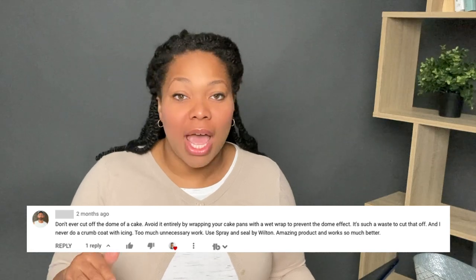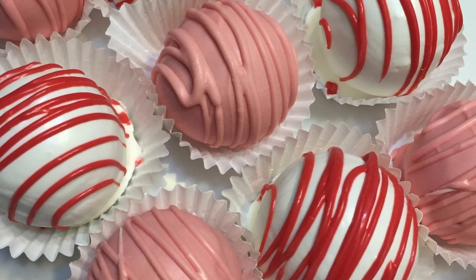I received a comment that said don't level the top of your cake — you're creating waste. But what you're creating are cake scraps, and they're not necessarily waste. There are a couple of things you can do with them. First, you should actually taste your cake using the scraps to make sure it's exactly what you want. You can also use cake scraps to make cake truffles. So the dome you've leveled off is not scrap — not at all.